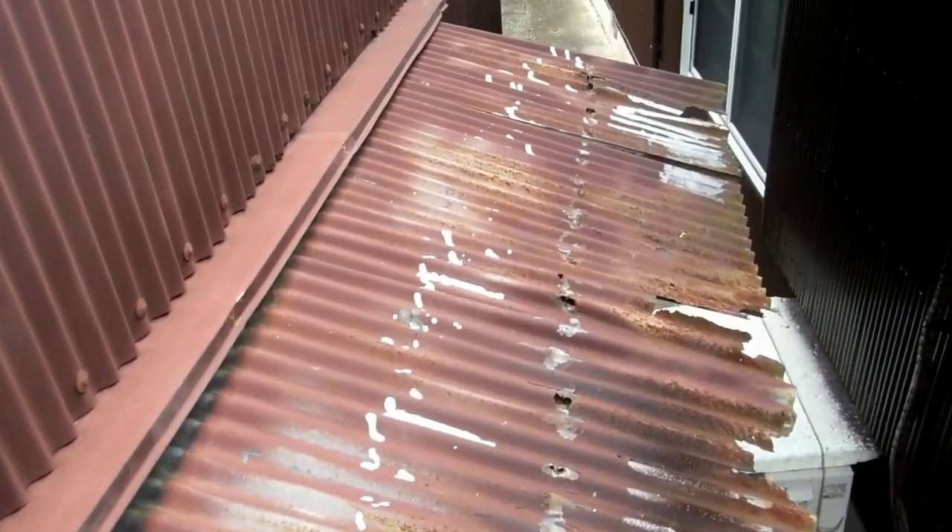So our next job was to remove the nails - that's a noisy job. All the nails out. Keeping a tidy work site, throwing the old tin in as we go. So the nails are out.